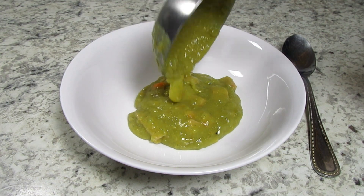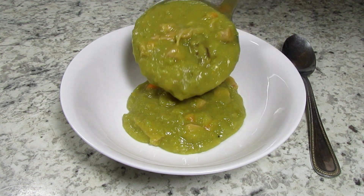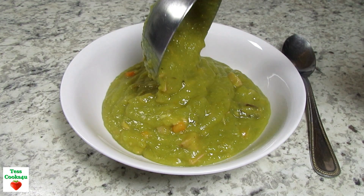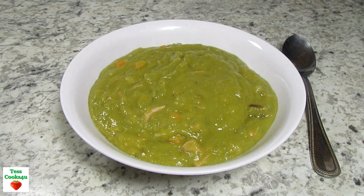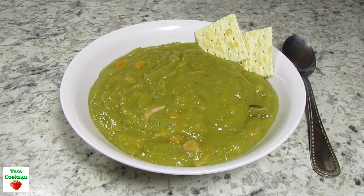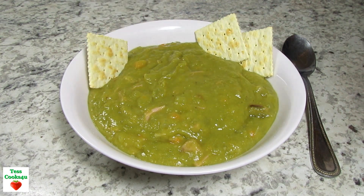We love split pea soup — it is one of our all-time favorites. It is so rich and satisfying. Serving with some saltine crackers. I hope you give this easy crock-pot split pea soup recipe a try and enjoy!